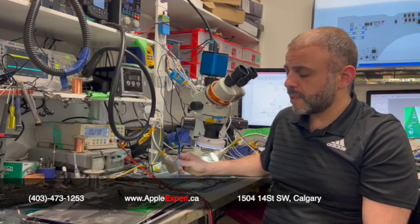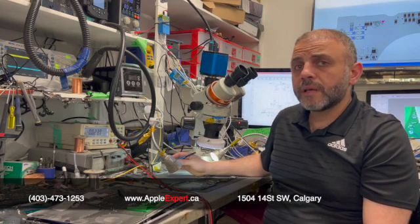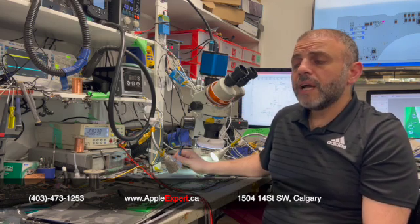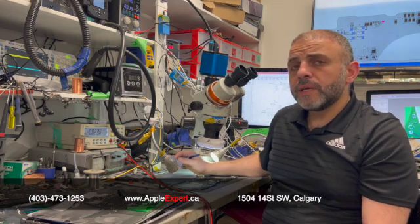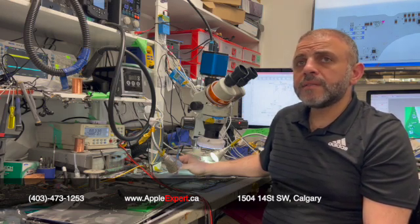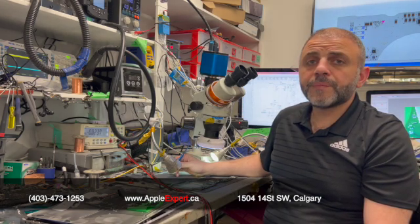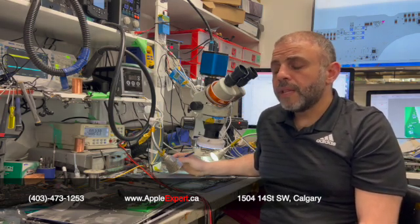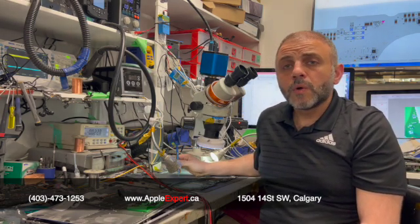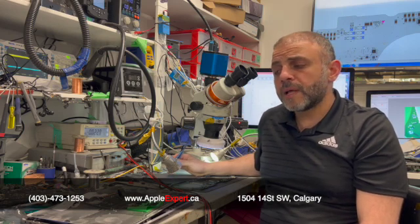The customer was given a business card for a data recovery company in California, and then he went to another store locally in Calgary. They told him it is not possible. When we got the laptop, we noticed that the logic board — no one had even taken it apart. They just tried to plug a port on the laptop, it did not work, there was no power, so they told him data recovery is not possible and he'd have to replace the motherboard.